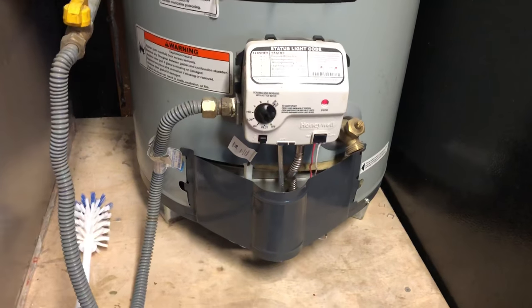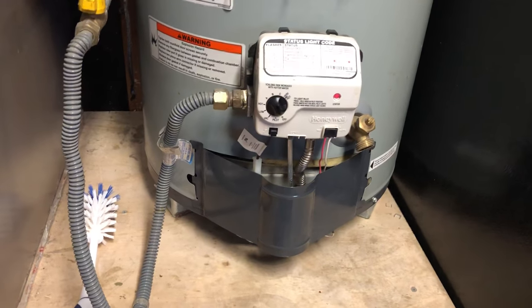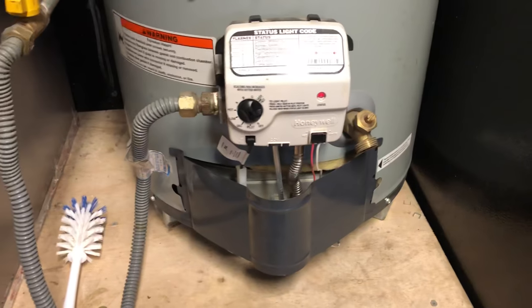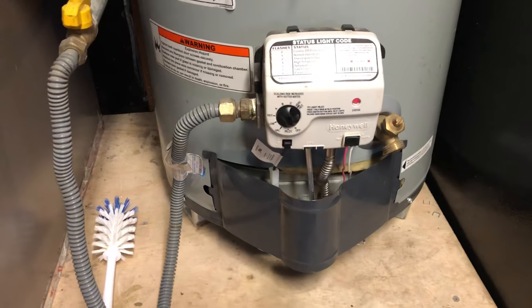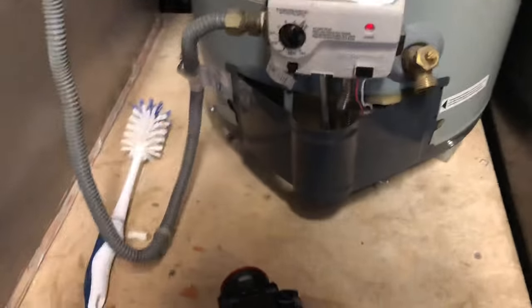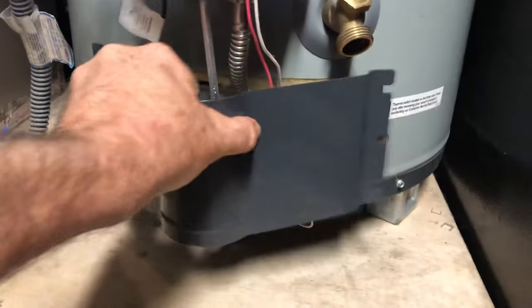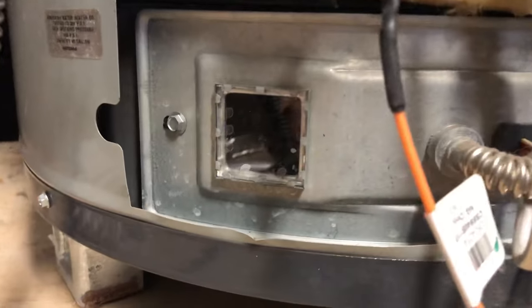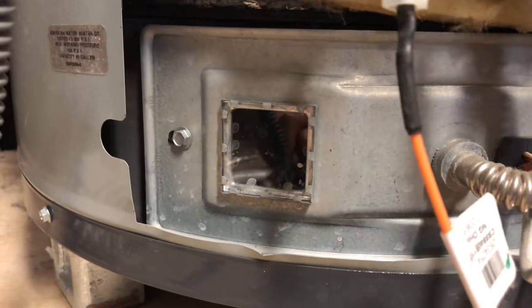This style water heater needs to take in air for the flame. What it does is it takes the air in underneath the water heater. You can look on the left and on the right and there's no air intake. Some water heater models have it on the sides, a lot of them have it on the bottom. So if I take this cover off here and I can look through that little glass piece, I can see into where my flame is.